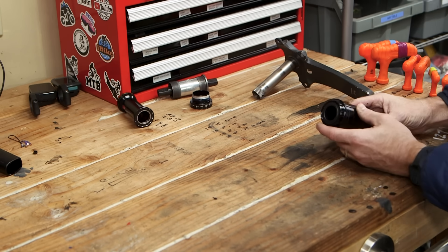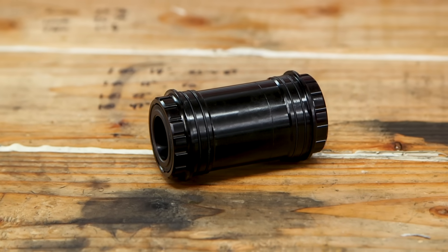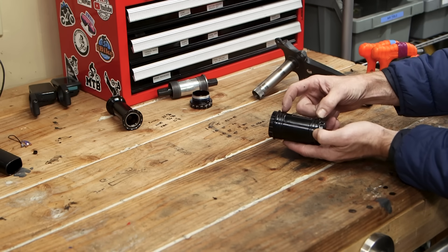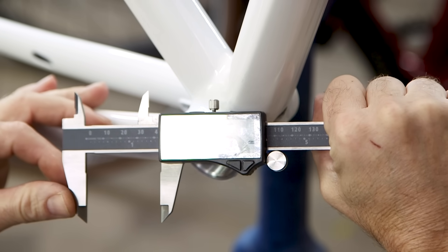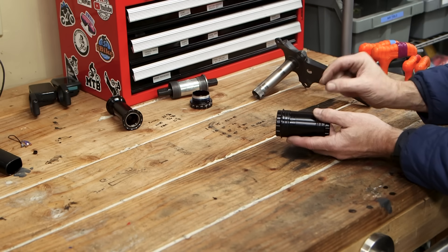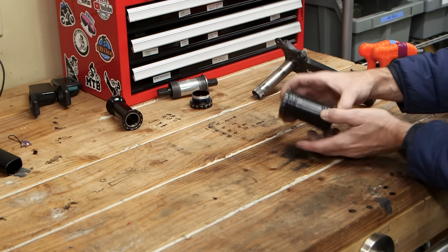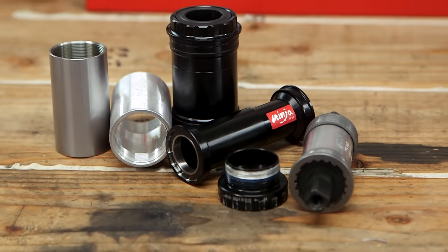The next size up is the BB86, which has a 41 millimeter diameter shell — designed to fit inside a 41 millimeter hole. The bottom bracket shell on the frame is only 44 millimeters. So if I bored it out to fit the BB86, the wall thickness on that shell would only be one and a half millimeters — way too thin for a bottom bracket shell. So that's out as well. That exhausted all the options I had at hand.